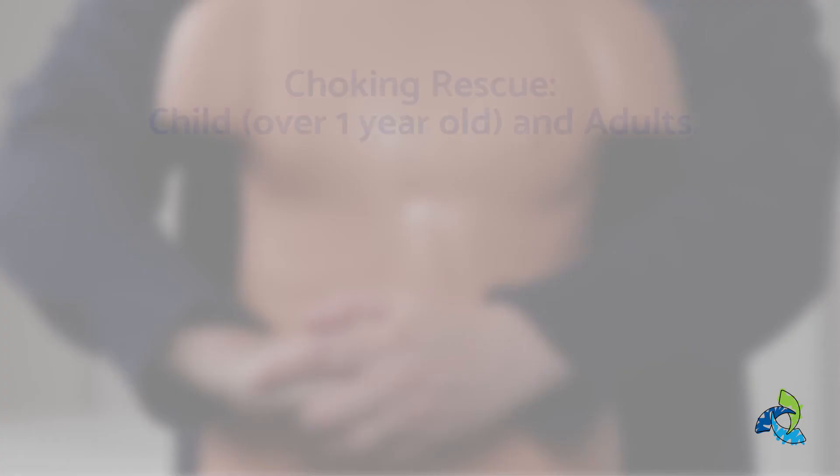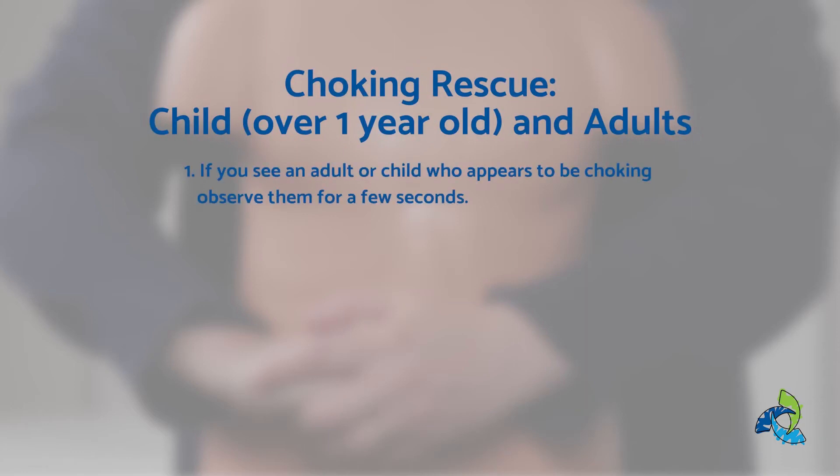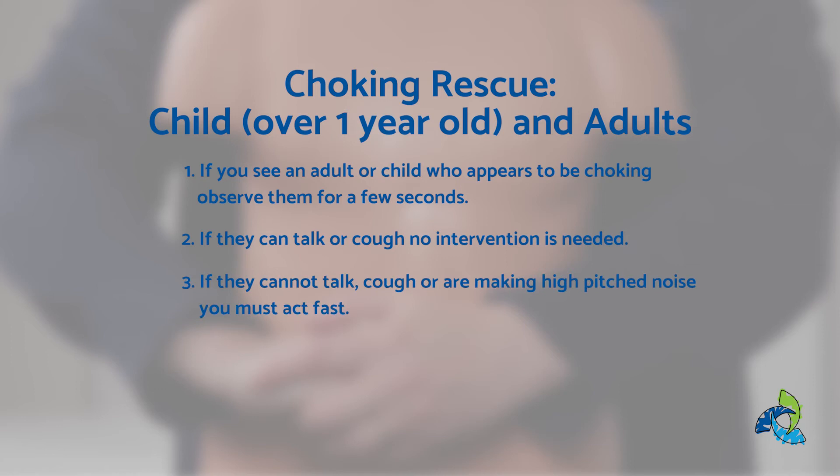To provide choking rescue for a child over the age of one or an adult, you're going to follow these steps. Step one, if you see an adult or child who appears to be choking, observe them for a few seconds. Step two, if they can talk or cough, no intervention is needed. Step three, if they cannot talk, cough, or are making a high-pitched noise, you must act fast.